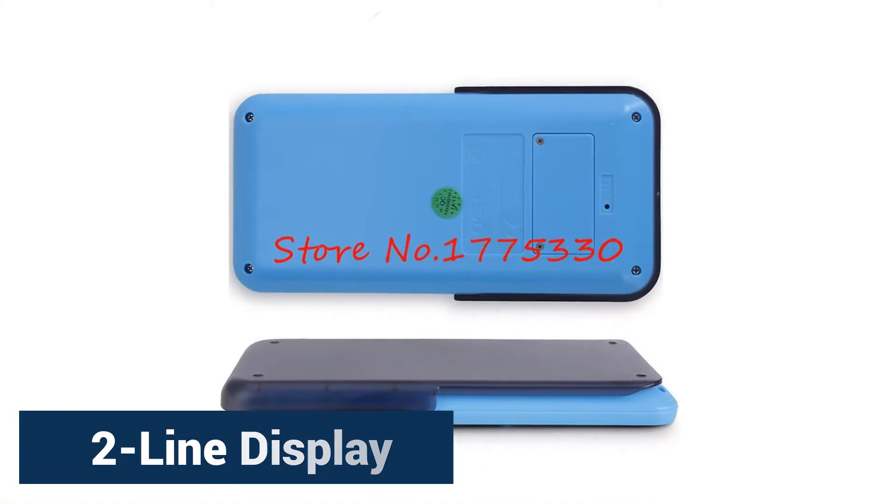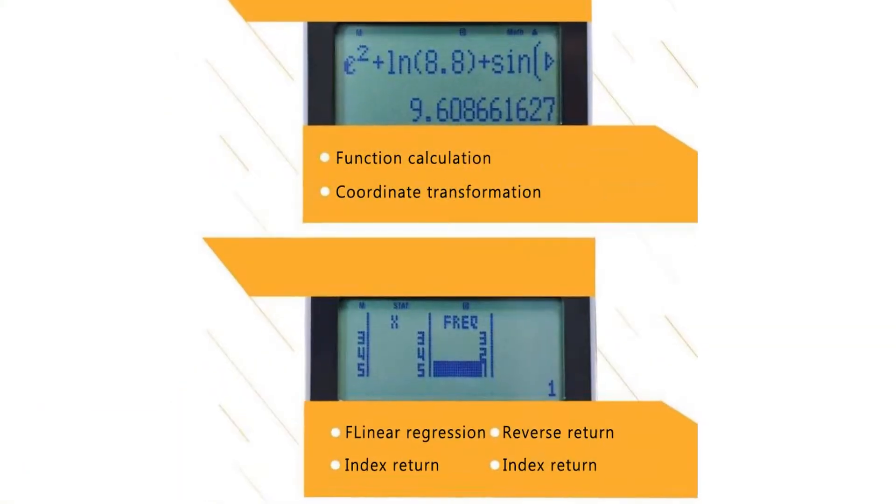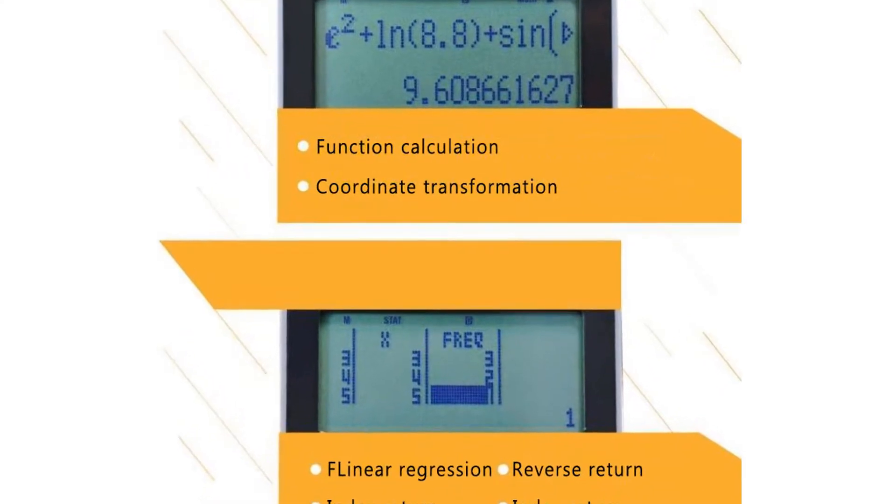Two Line Display allows the users to check both the equation and answer at the same time. And since the equation remains displayed, it is easy to edit or make substitutions if necessary.